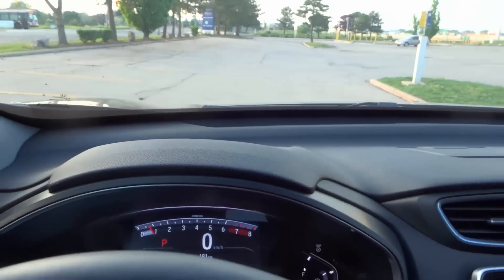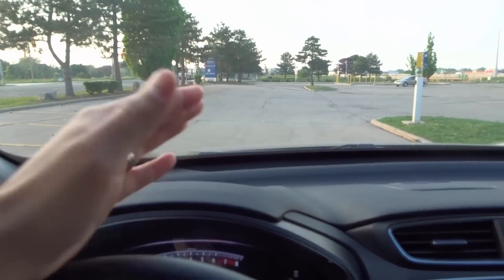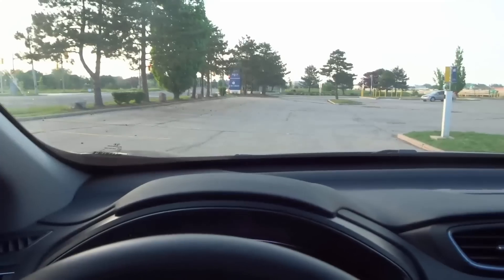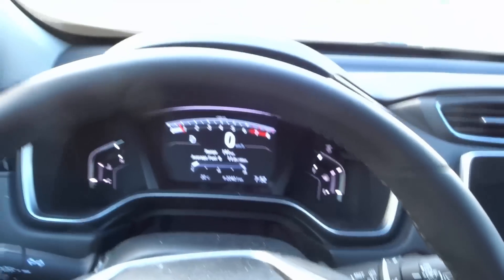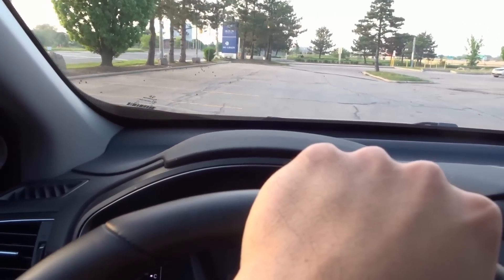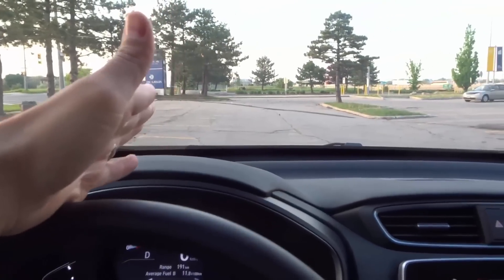The first thing you want to do is choose the parking spot. I'm going to pick one of these parking spots on the left. Once you've chosen the parking spot, you want to pull up perpendicular to it and come to a complete stop when your shoulder is right in the middle of the parking spot. I'm going to put the car in drive, release the parking brake, and pull up alongside the parking spot, coming to a complete stop when my shoulder is lined up with the center of the parking spot.